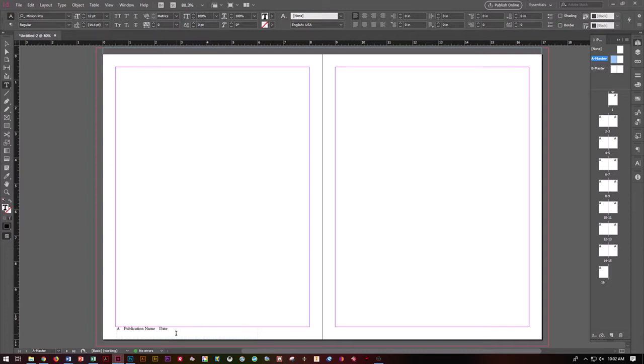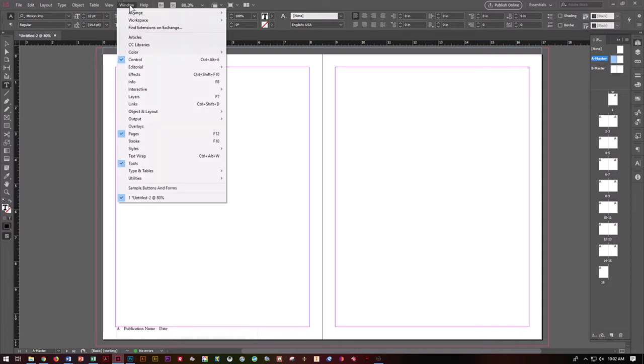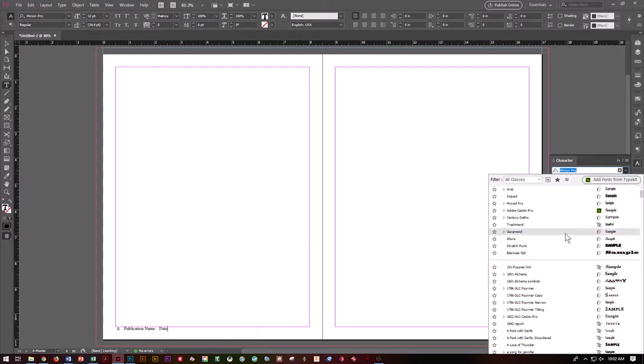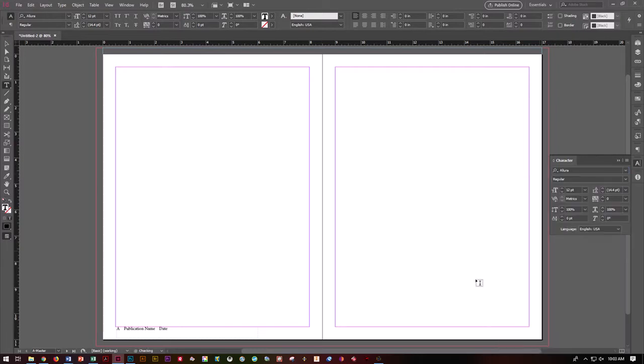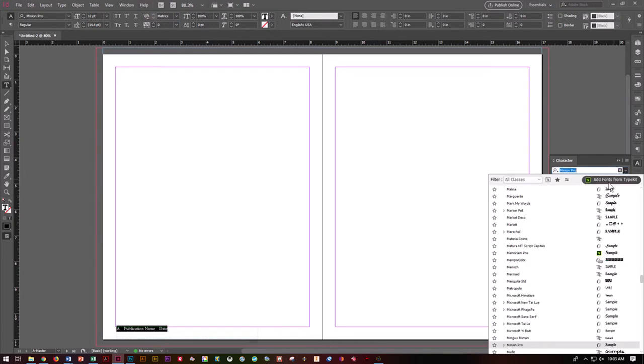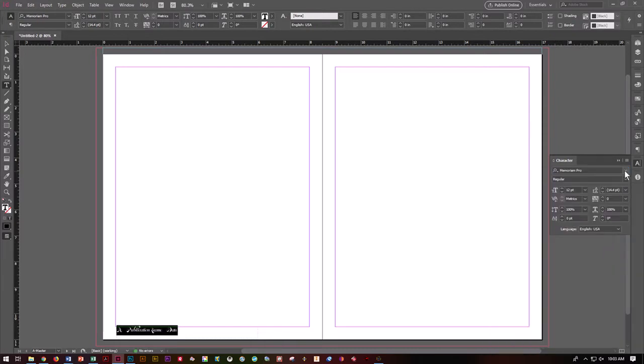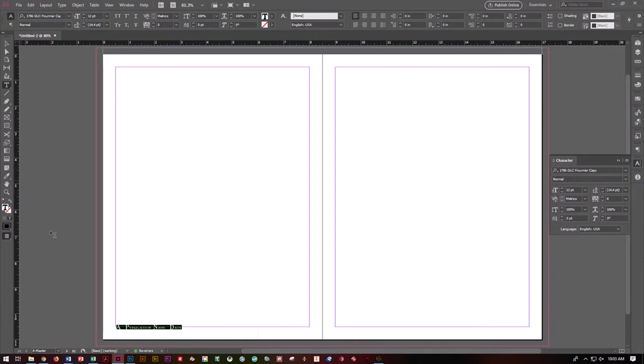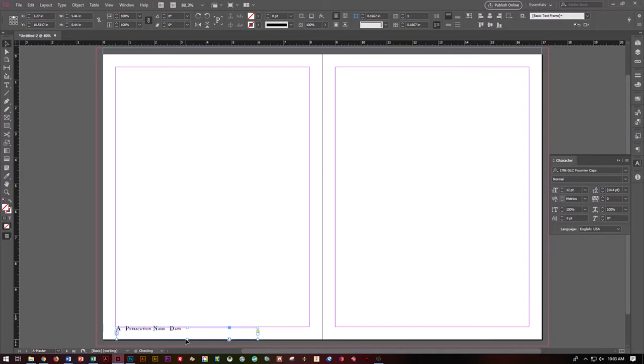If you want to, you can go up to Window, Character, under Type and Tables. If you want to go ahead and reset your style, make sure you have the font highlighted that you want to change. Go ahead and choose your font — I'll go with something a bit decorative. Choose your information, and you can use your selection tool to kind of adjust that accordingly.